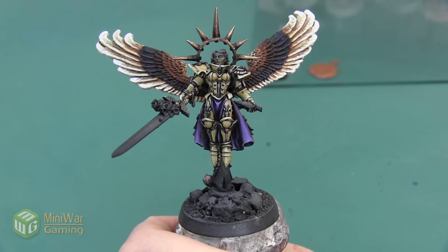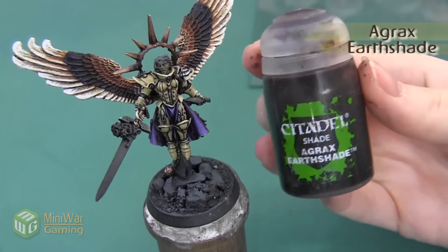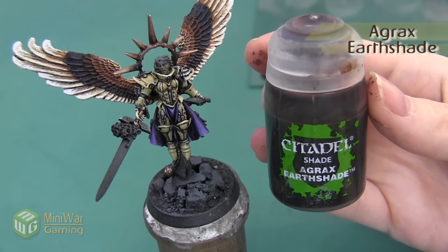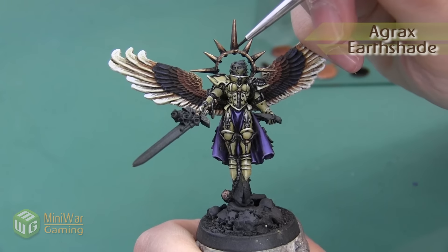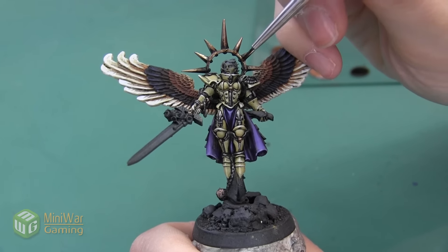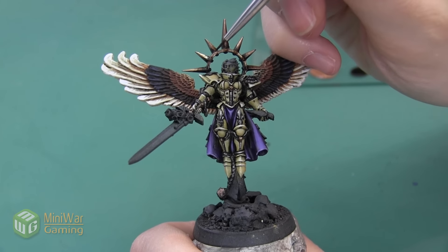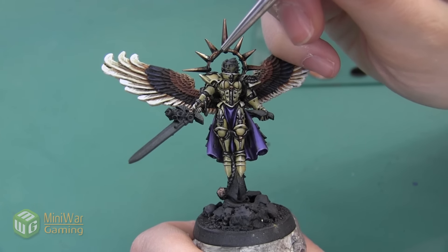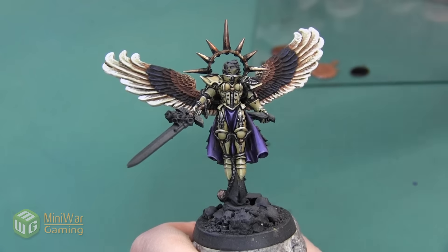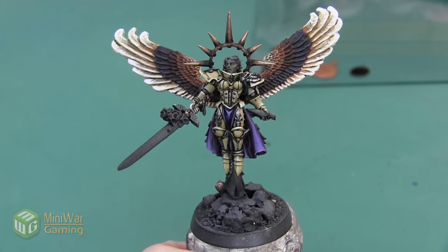Here's Celestine after we finish that Sycorax Bronze. Next we're going to deepen the shadows a little bit using Agrax Earthshade. I'm not going to be using a lot of this shade — I really just want to put a little bit around all the rivets on the ring so that they stand out a little bit more, and then I'm going to put a little bit on the areas where the spikes meet the ring as well. Here's Celestine after that Agrax Earthshade is dried.